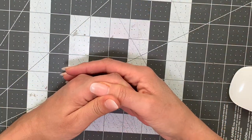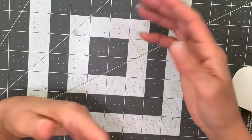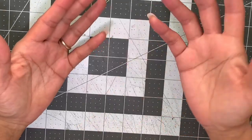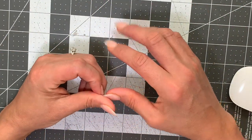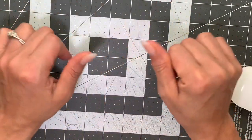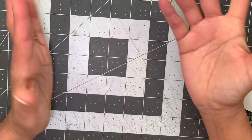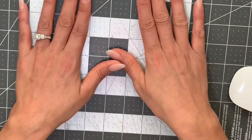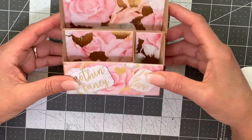The first week was the trifold notepad, week two was the shadow boxes, week three was the tea light holders — or embellishment holders as I'm using it for — and week four is a desktop caddy. So this is my week four project.